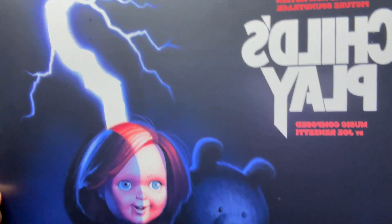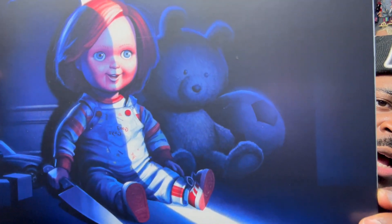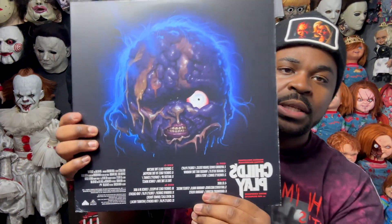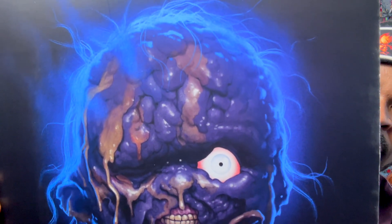That's some of the most beautiful artwork I've ever seen. Sorry for it being flipped — I just have my phone set to keep my camera flipped, so that's why the words are flipped on here.